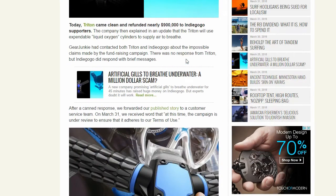Triton came clean and refunded nearly $900,000 to Indiegogo supporters. They claimed that the updated device would have liquid oxygen, but it is impossible — at least with this device — to get oxygen from water. It may be possible with a different device, but this one simply can't do that.